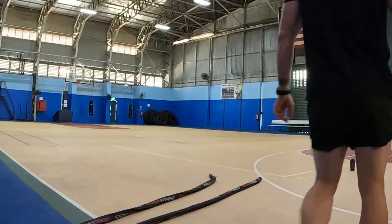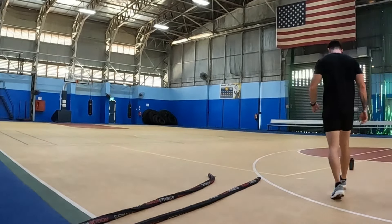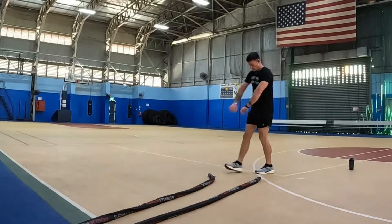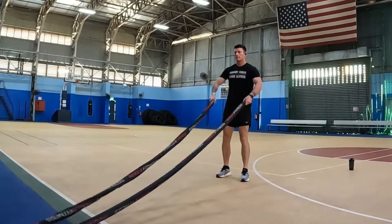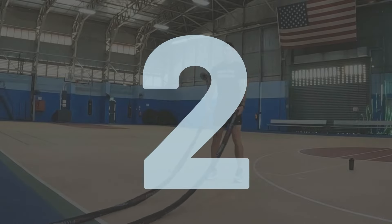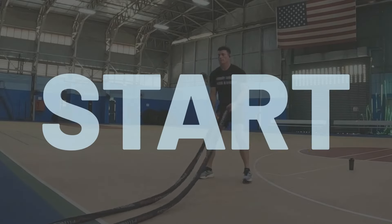All right, guys, what's going on? Welcome to today's workout. We're gonna be doing a beginner battle rope workout. Doesn't mean it's gonna be easy, though — it should still be somewhat of a challenge for you. If you need to take a break, go ahead and hit pause and pick up where you left off. Get ready, pick up your rope, and begin.